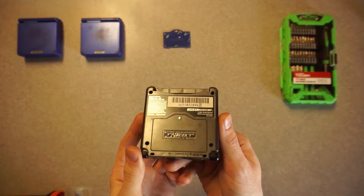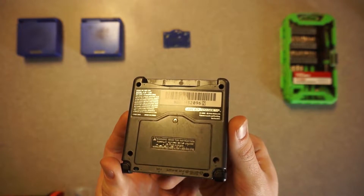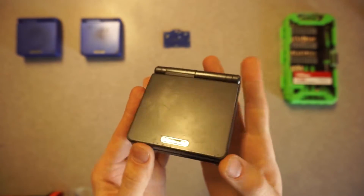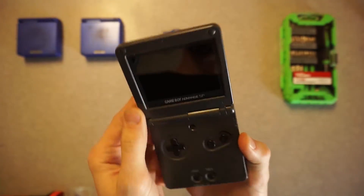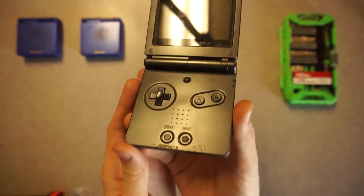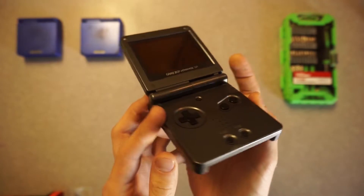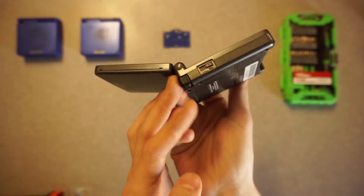I've got a few Game Boy Advance SP models that I'm trying to figure out how to fix. This is a graphite model that I got pretty cheaply on eBay. It does have some screen leak, and I will be showing you that here in just a moment. Overall, the thing is actually in pretty good shape.